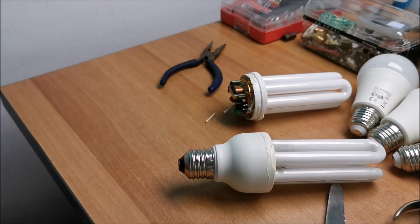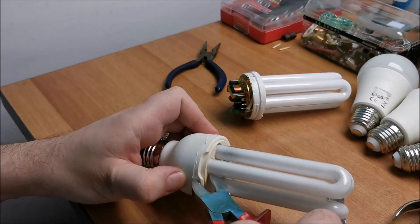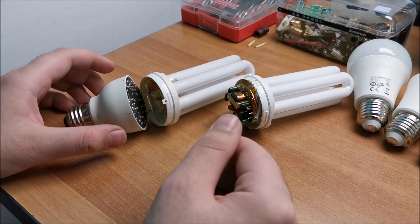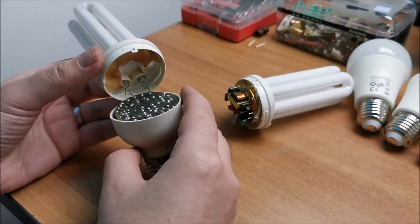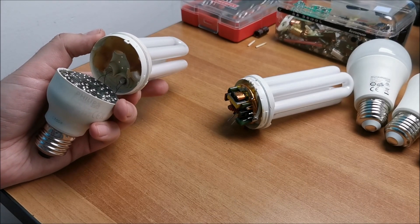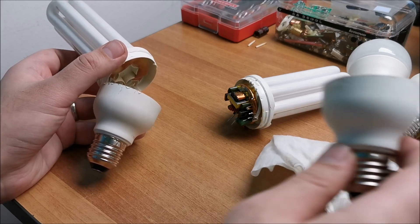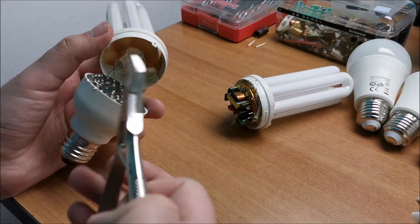This has mercury in it, so if you do this, be careful not to break the glass itself. Safety glasses are on and high speed video will follow. That didn't quite work as expected and I needed to go full Neanderthal on it. I am not going to be able to use this case. Luckily this one is in better shape. The plastic in this one, because of all the years of use, became really, really brittle.